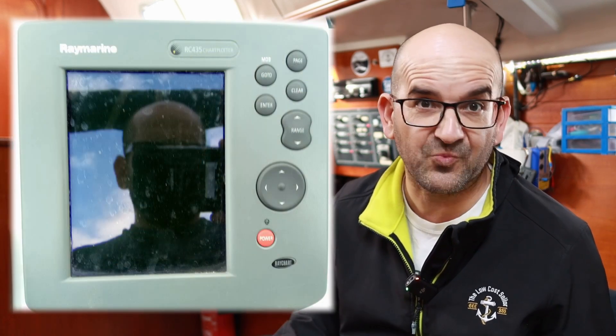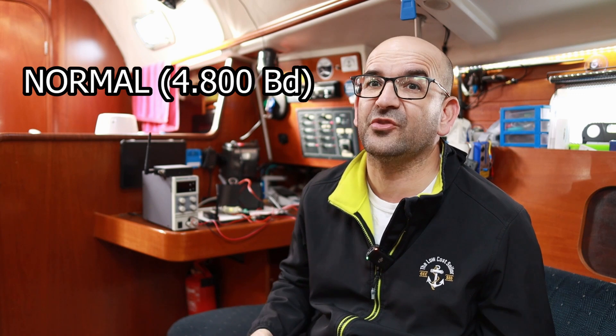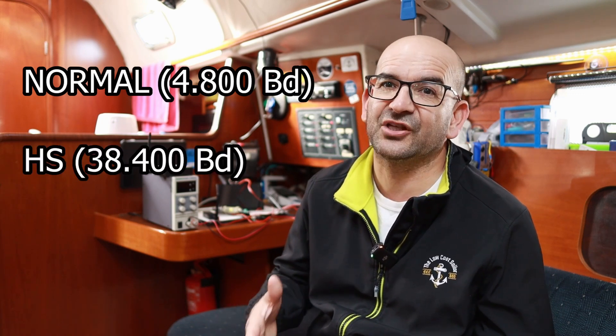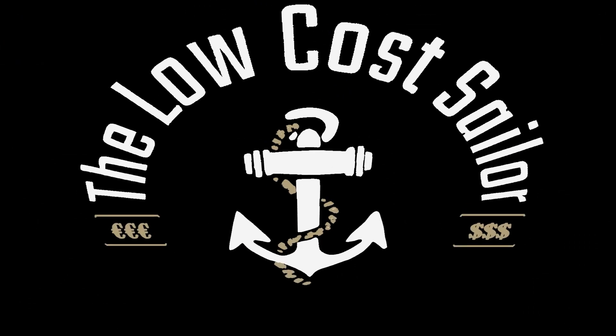For example, my old Raymarine plotter still did not support AIS sentences — no matter how much you connect an AIS transponder to its NMEA input, it is not able to interpret or paint the ships on the screen. As for the characteristics of the serial connection, there are two standards: normal with a speed of 4800 baud, and high-speed HS at 38400 baud. The latter is the most common in AIS transponders, and although we do not have to understand what these numbers mean, they will be important when connecting and configuring everything.